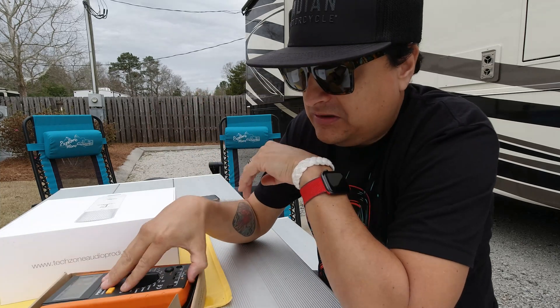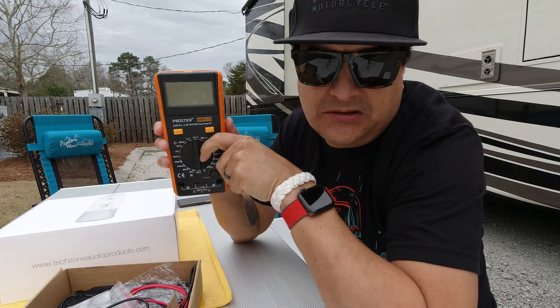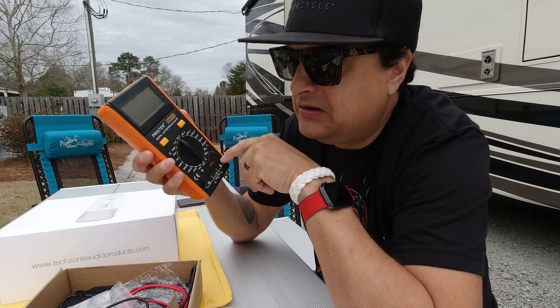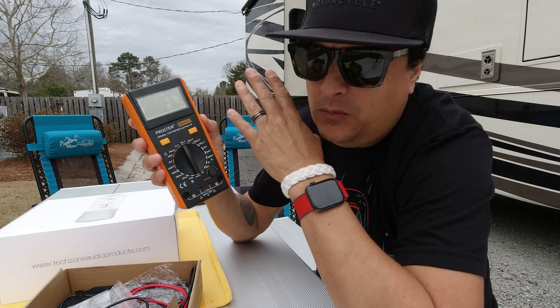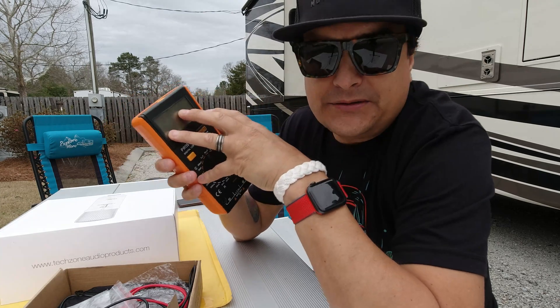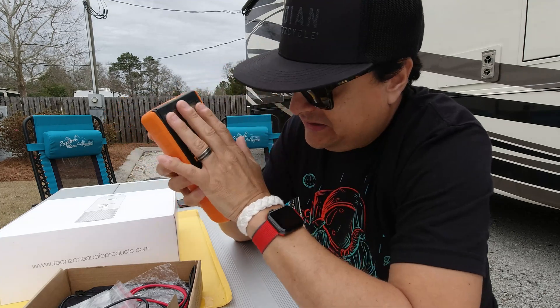I think everybody should have one of these. This is an affordable piece of equipment — I'll leave a link to it in the description, I just got it on Amazon. I had one like this before; I lent it to somebody or something, and anyway it's gone. These are not expensive and I think everybody that experiments with guitar stuff needs to have one.